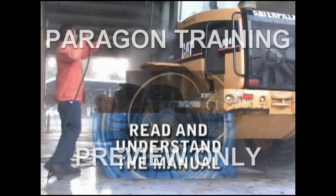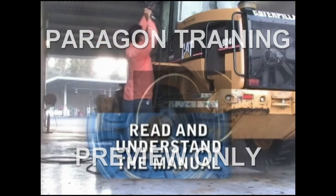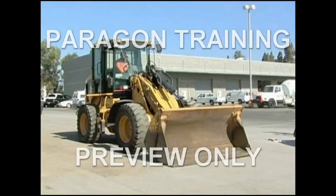Take the time to thoroughly read and understand the operator's manual before using the equipment. For your personal safety, you should wear protection such as hearing protection, safety shoes, hard hat, safety glasses, and gloves and a high visibility vest.